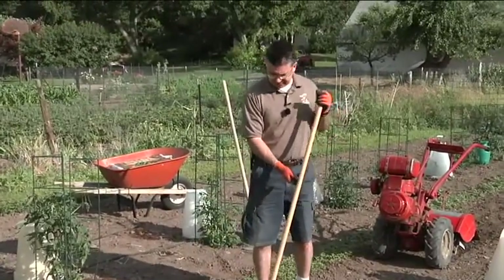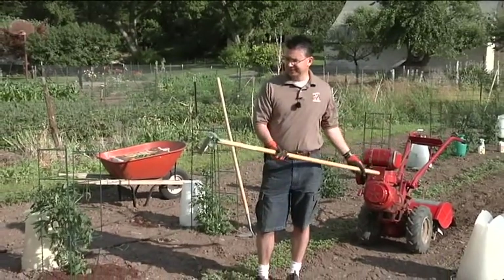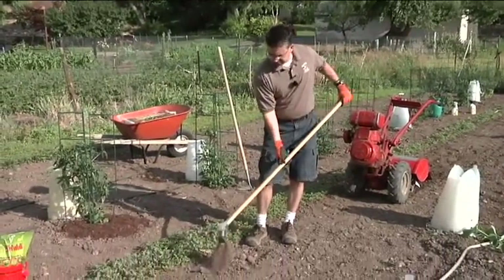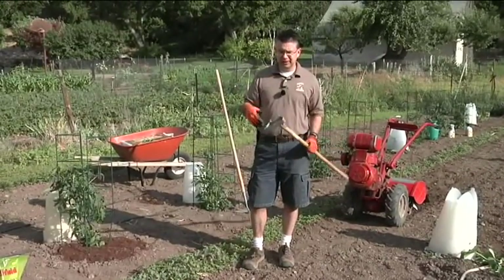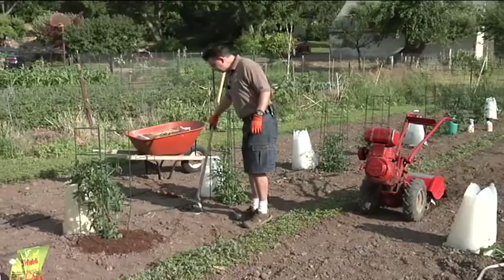With a hoe like this I can keep my five-thousand square foot garden fairly weed-controlled for most of the summer with just a half hour here and a half hour there using my stirrup hoe. It works so easy — I can go up and down the rows where I can't get my tiller and get in between plants to cut those weeds off. It just makes life so much easier.